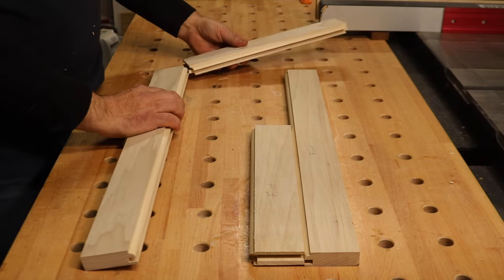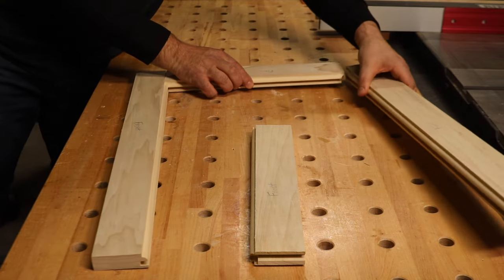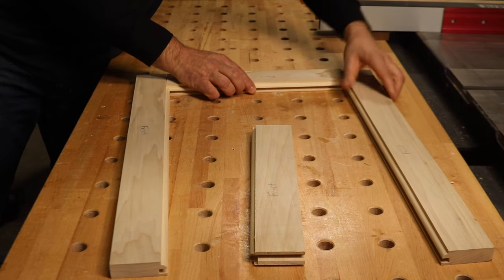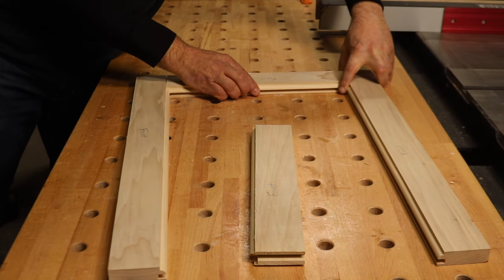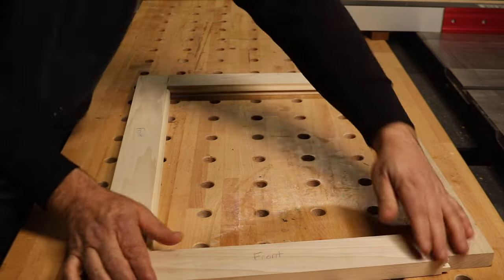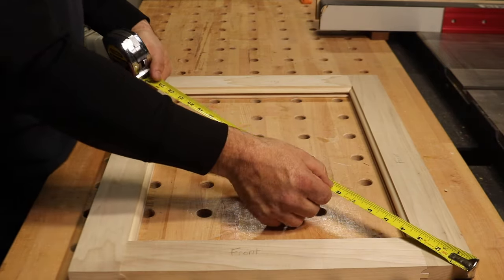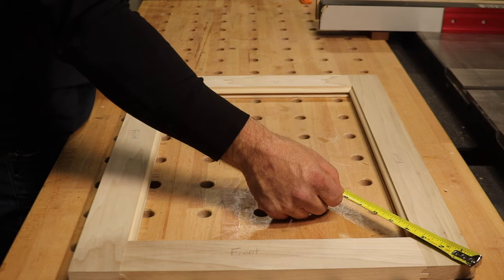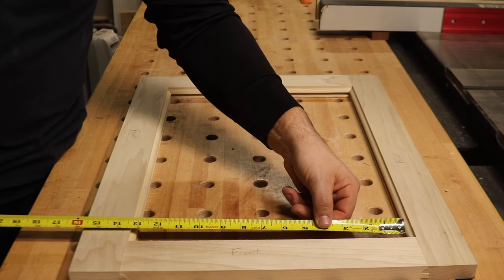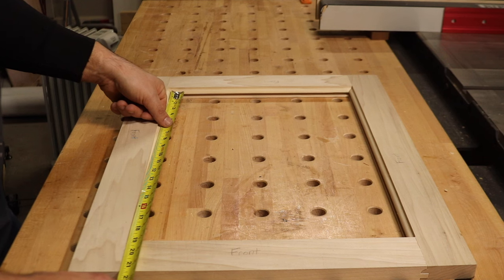Once the cuts are complete, you can check your pieces with a dry fit of the rails and the stiles. With the frame assembled, you can get an accurate measurement for your center panel. Make sure to adjust your measurement for the grooves in the frame.